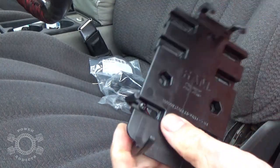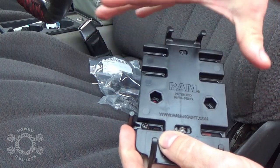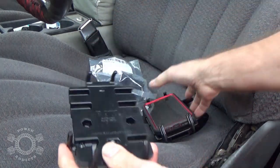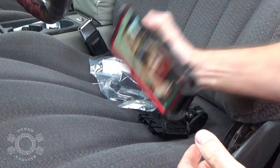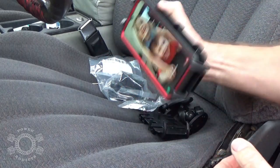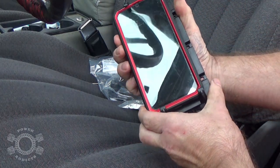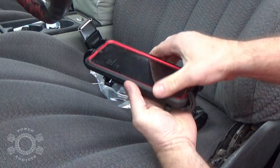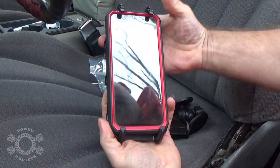When you tighten it down it holds the nut in place, and you can use a different width depending on how wide your phone or phone case is. As you can see, it's pretty doggone rugged — it ain't going nowhere. I knocked it off center a little bit but I was shaking it pretty hard. Just your average going-down-the-road driving — not a big deal.